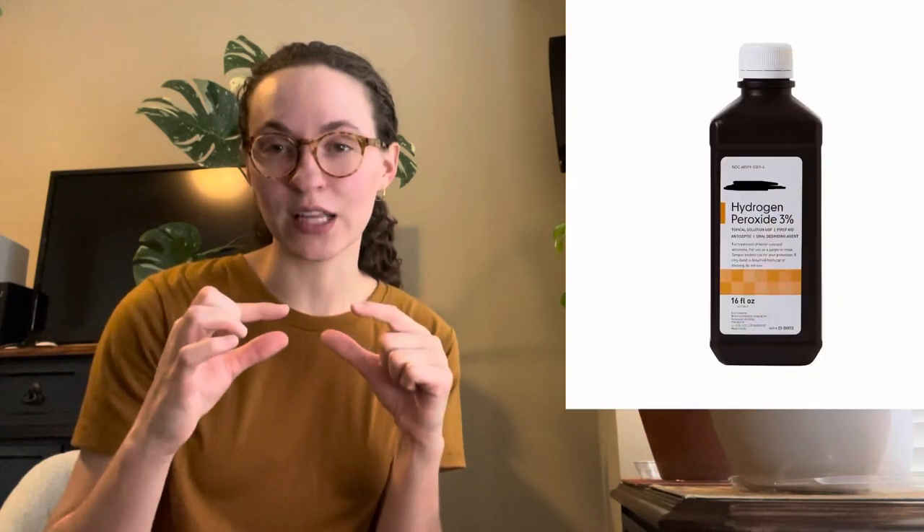Now that we know what fungus gnats are and how you can get them, let's talk about how to get rid of them. The most important way would be to repot all the plants you suspect have fungus gnats — even plants that are near infested ones. That's a very quick way to get rid of gnats altogether. First, sanitize the pot, and when you take the plant out, sit the roots in a solution of one part 3% hydrogen peroxide to two parts water. Let the roots sit in that solution while you prepare a new fresh batch of soil.